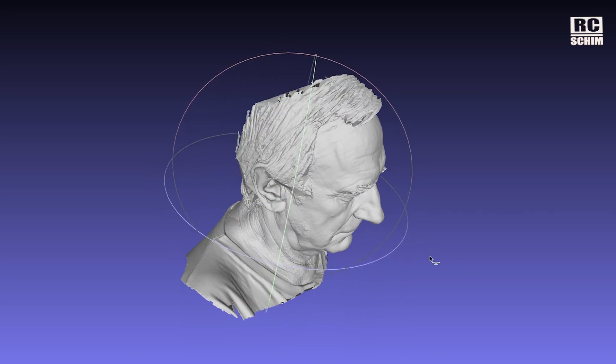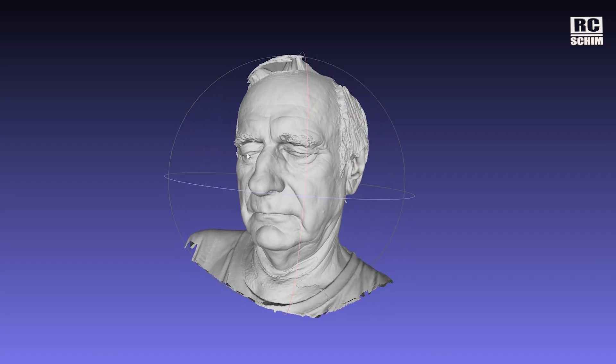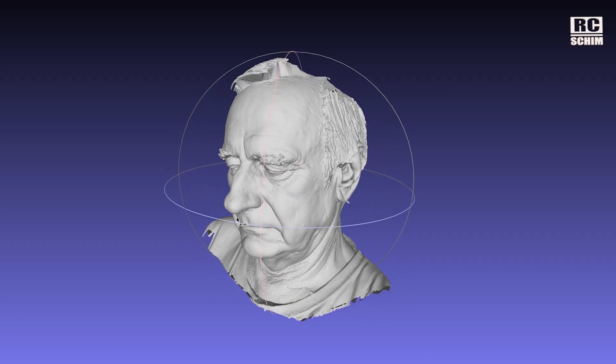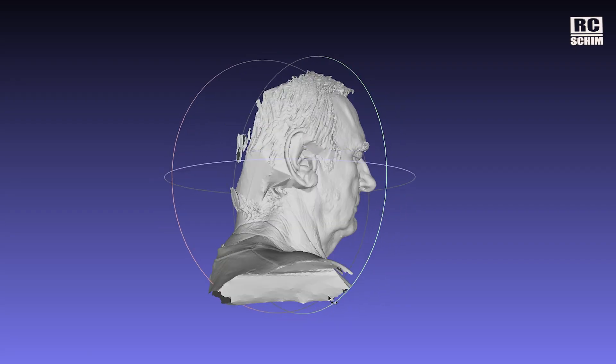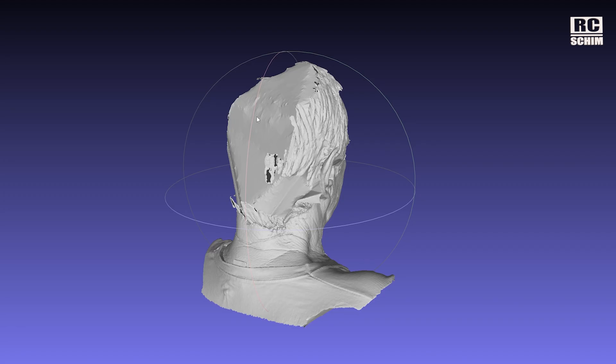I tried to scan my father-in-law. The face is really detailed, but you have to close your eyes because of the strong laser — maybe you can use the class one laser mode, but it's still bad for the eyes. The ears and hair started to work, but on the back of the head I had severe tracking issues.